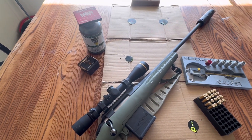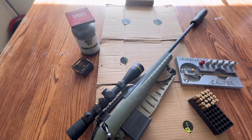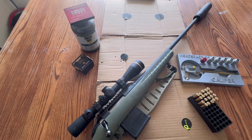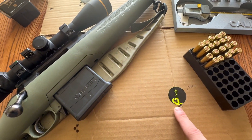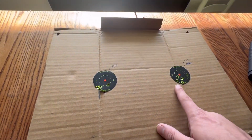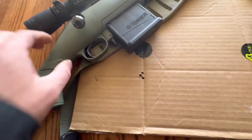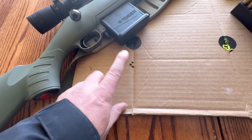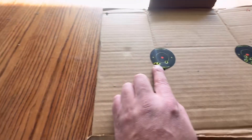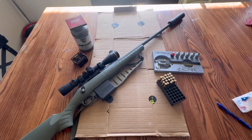I've got a bunch more .204 Ruger content coming, probably in my AR platform rather than this rifle, since I think I'm getting dialed in. It's unfortunate I was too high on pressure because that's a really good group. My first three shots here were the same charge weight as the first group, so you saw three and three shots - it could be barrel heat, so maybe I'll take my time a bit more next time.